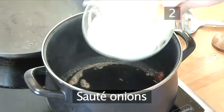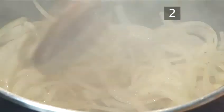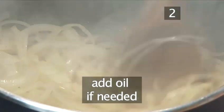Step 2: Sauté the onions. Now sauté the onions in the residue of bacon fat in the casserole. You can add a little vegetable oil if you need to.